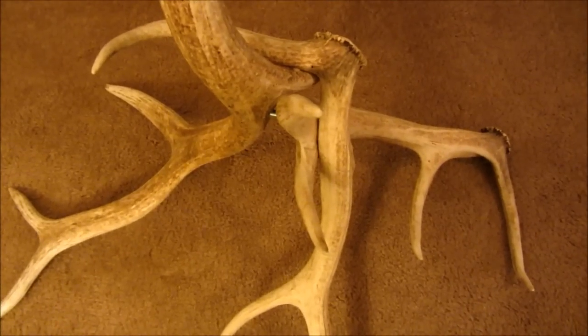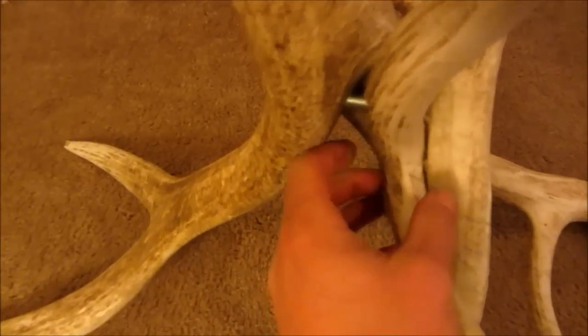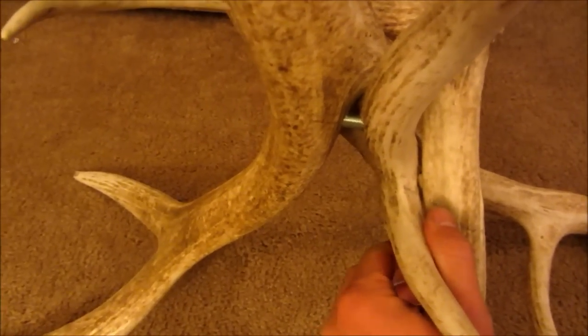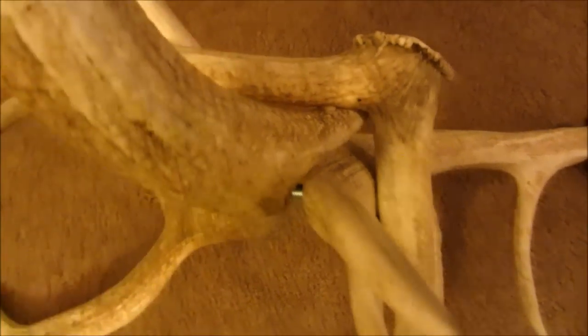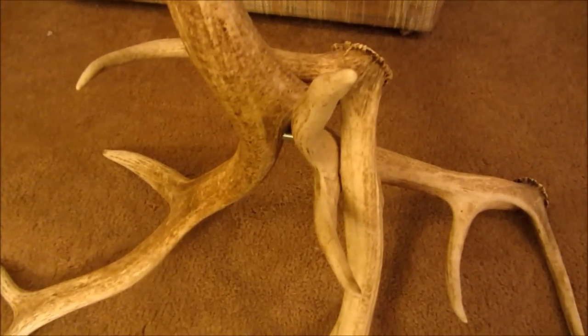Almost finished with the lower portion of the lamp — I ended up with three connection points. On this lower one here I put a metal bolt in because it was putting too much stress on a wooden dowel in that position, but the other two, like here and up on top, I just used wooden dowels and they seem to be working just fine. Next step is to glue these all in place and then get started on the upper.